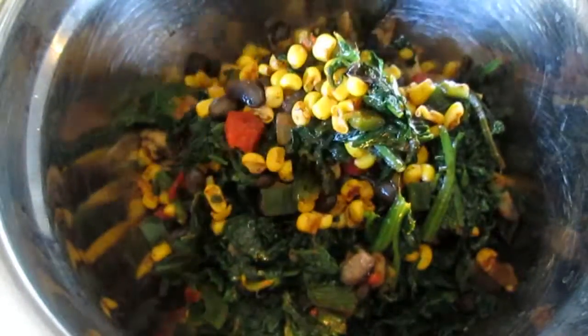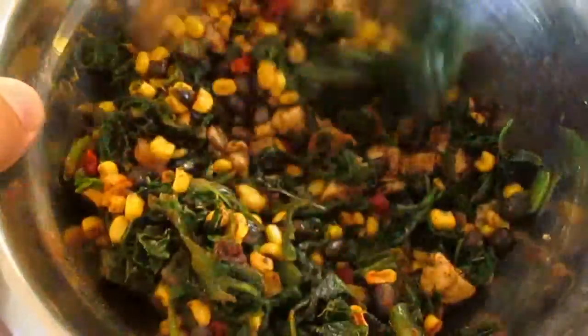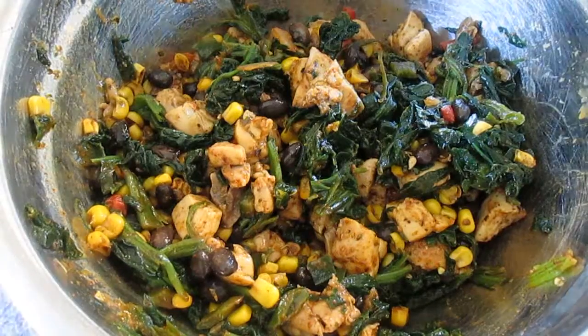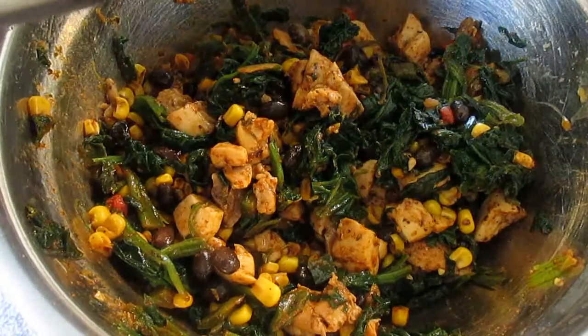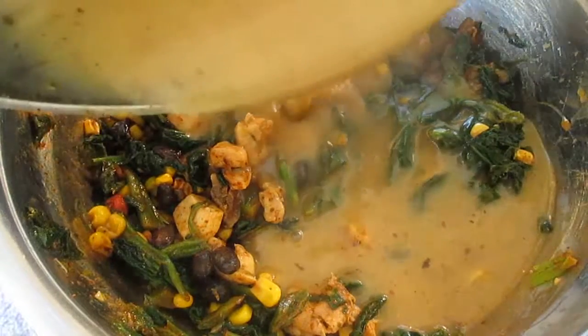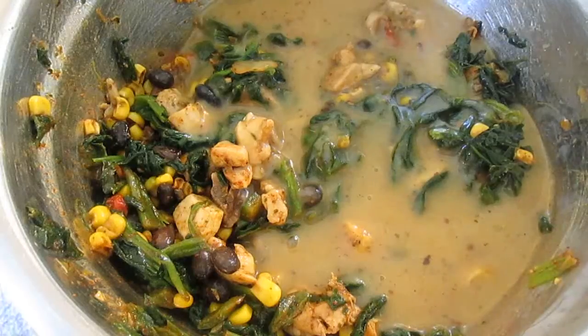We'll combine all of our other ingredients — the chicken and the ultimate southwestern blend. Now that everything is seasoned and mixed together, we're ready for our gravy. I'll just pour that right over the top and mix it up, and we'll just let that sit here for a little bit.